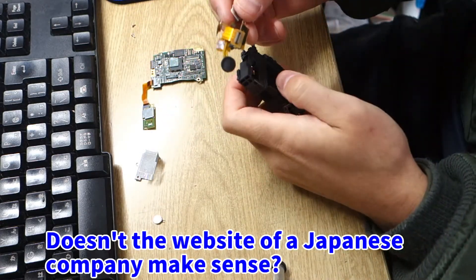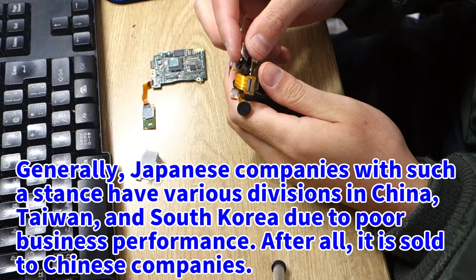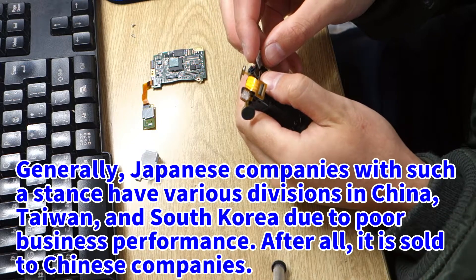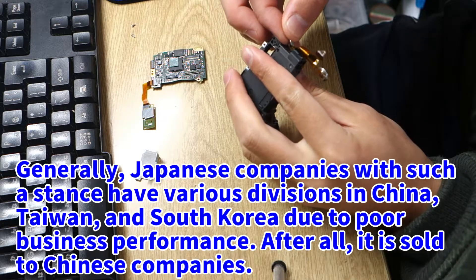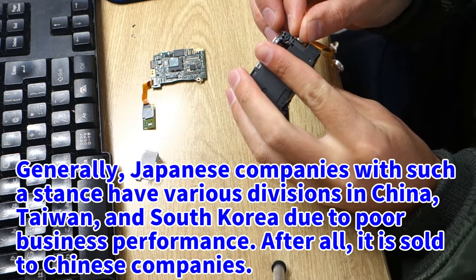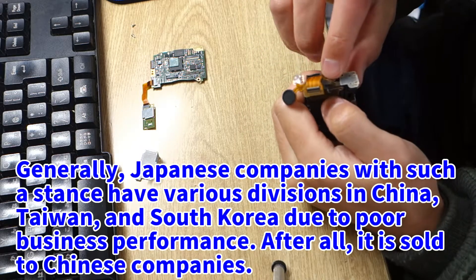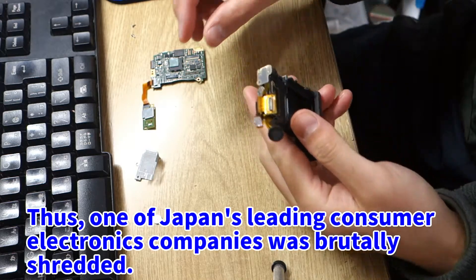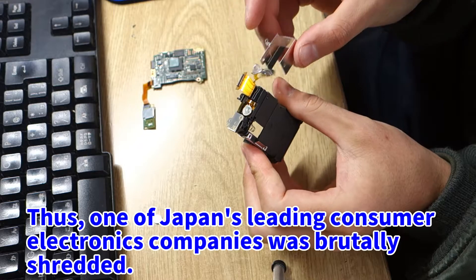Specifications are often posted on websites of companies other than Japan. Doesn't the website of a Japanese company make sense? Generally, Japanese companies with such a stance have various divisions sold in China, Taiwan, and South Korea due to poor business performance. After all, they are sold to Chinese companies.